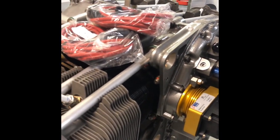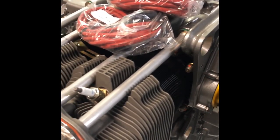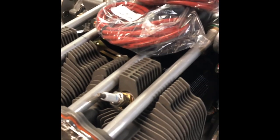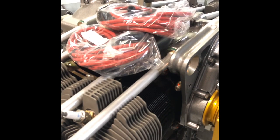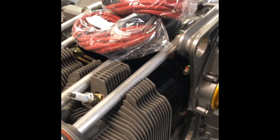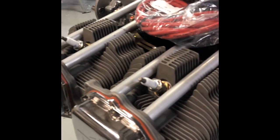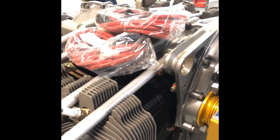The last engine I did was a Superior, and with those parts — flywheel and E-mags but a standard intake and standard flywheel — it came out to 280 pounds and just a couple ounces. This one, with leads and the magnesium flywheel, came in at 269.9 pounds — about 10 pounds difference comparing them next to each other. Adding the alternator will bring it to right around 275 pounds, pretty well ready to go except for exhaust.